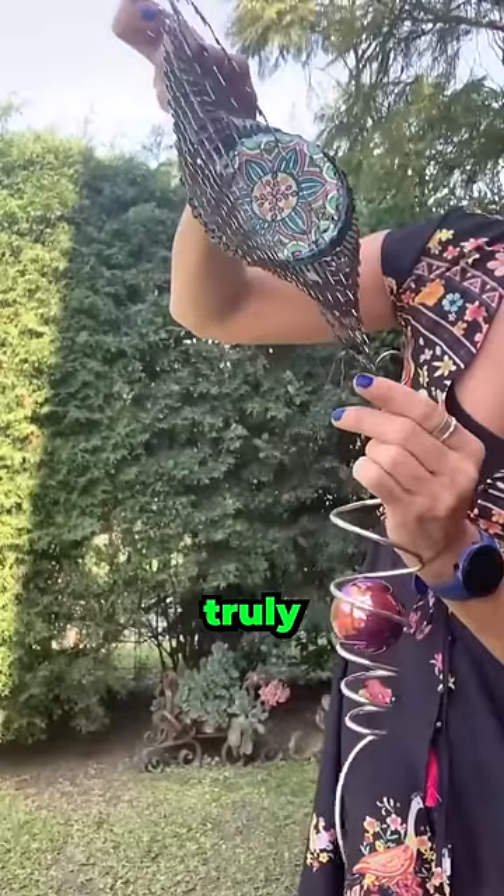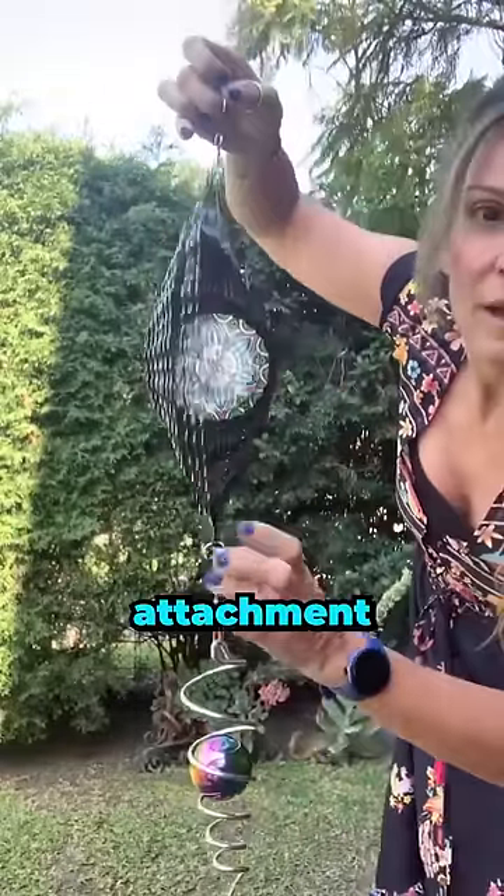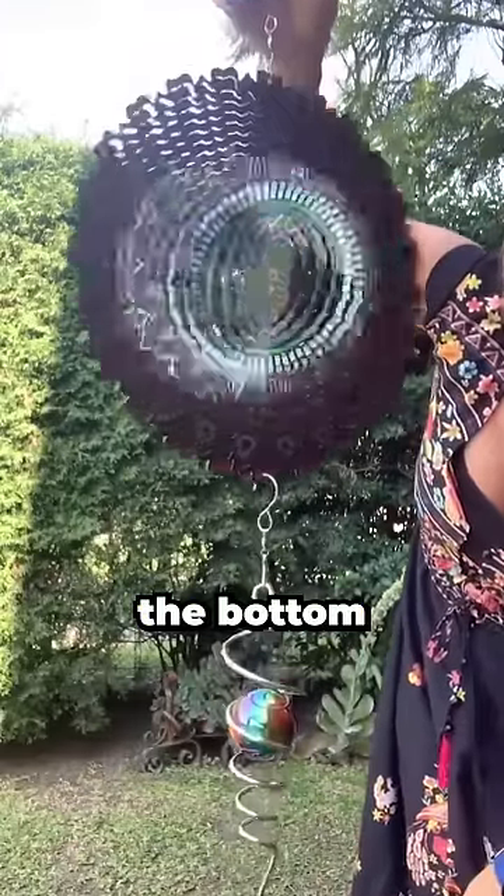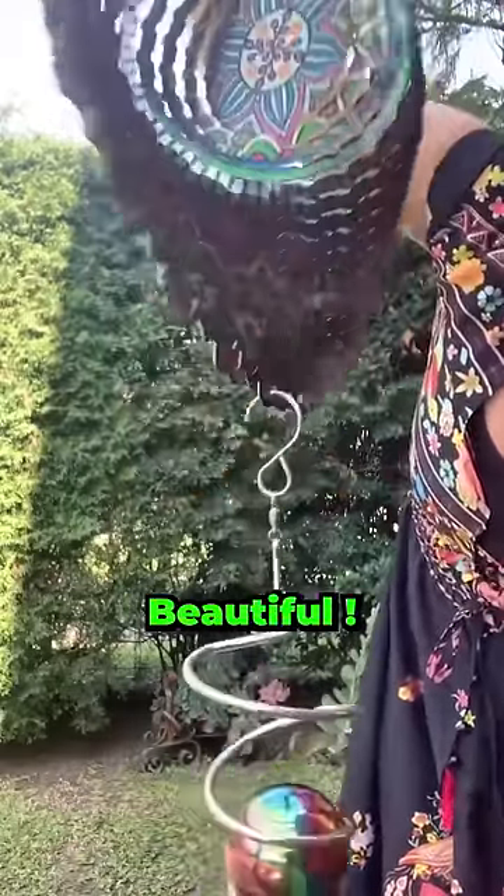She slowly starts to rotate her device, and it's already beautiful and magnificent. But where it becomes truly crazy is when you see her add this attachment — at that moment, just look at the result: the top part starts to spin while the bottom part still remains still. Beautiful.